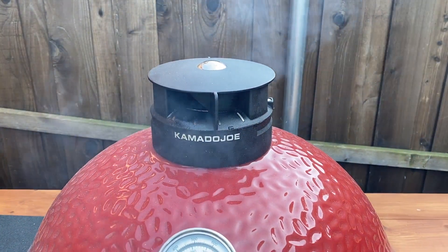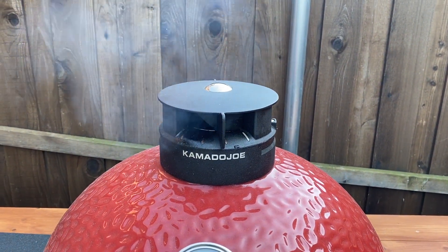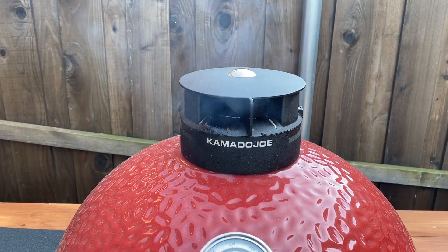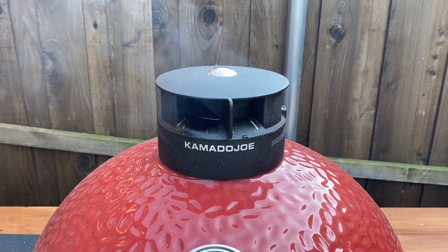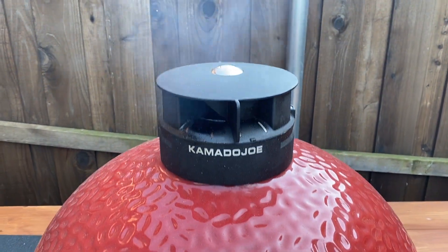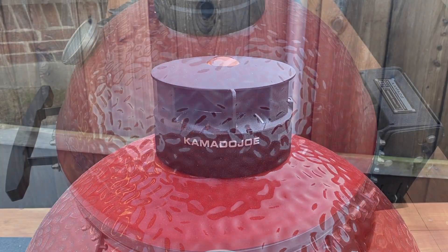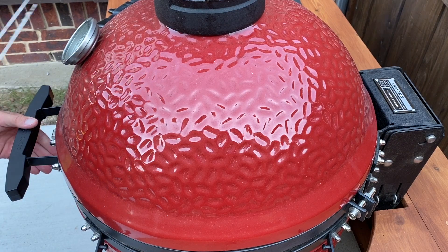This is the smoke we're looking for. The camera may not pick it up but it's not nearly as thick and it has a bluish tint. That white smoke was thick and smelled like smoke; this blue smoke smells like cooking — a little sweeter, not like a campfire. If you put your food on during that thick white smoke your food is going to taste like smoke and charcoal and it's going to be a waste. It's been a half an hour — we're exactly at 350.